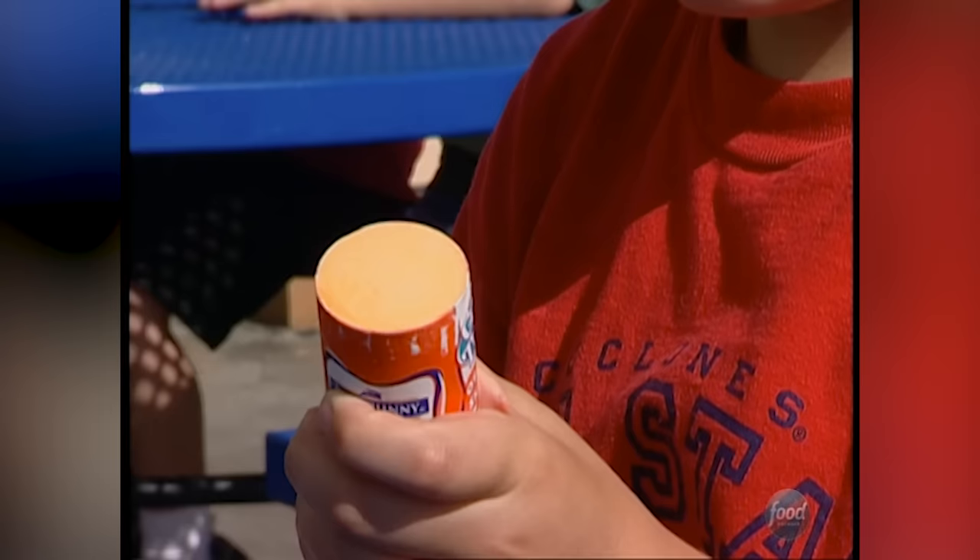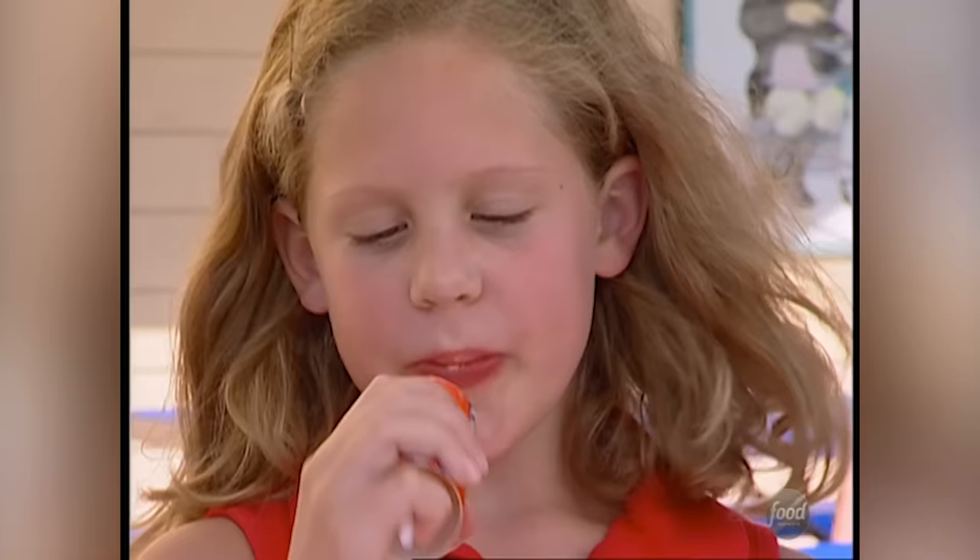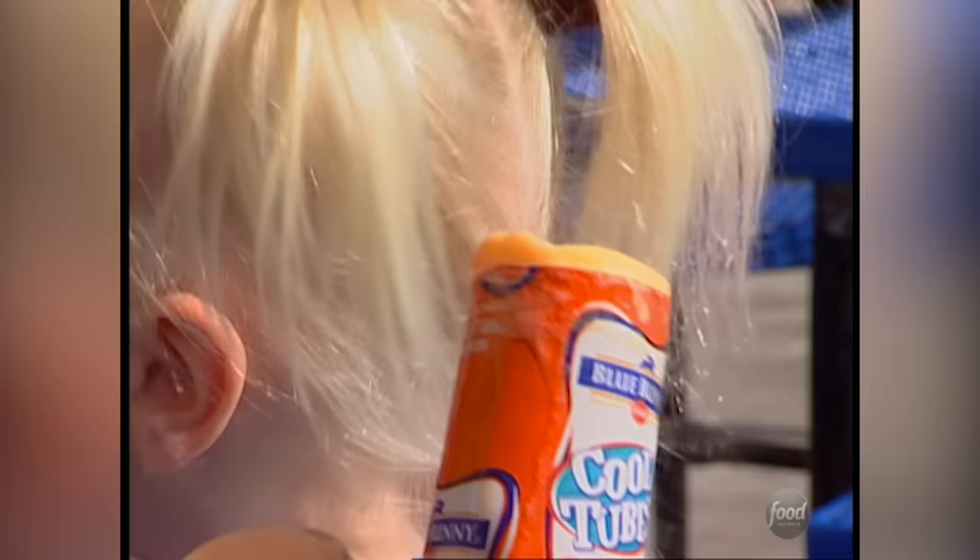Another fun gadget that makes food more interactive is the Push Pop. Kids always go for ice cream anyway, but add a clever container and it's fun to hang on to as well. We're going to take an inside look at how these totally tubular treats are pumped out. It's as easy as popping, pushing, and pigging out. Push Pops are so simple almost anyone can operate them even without a learner's permit.